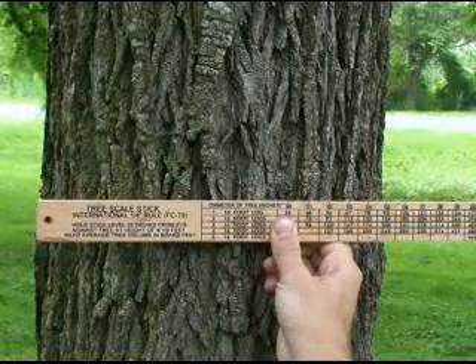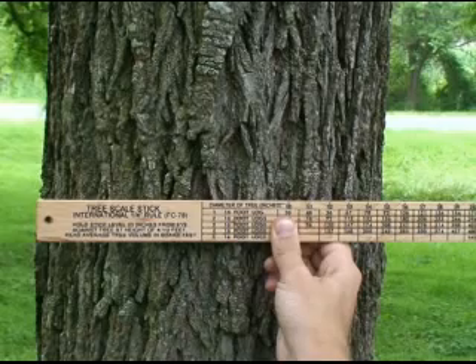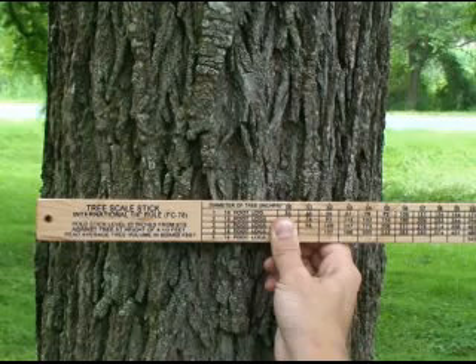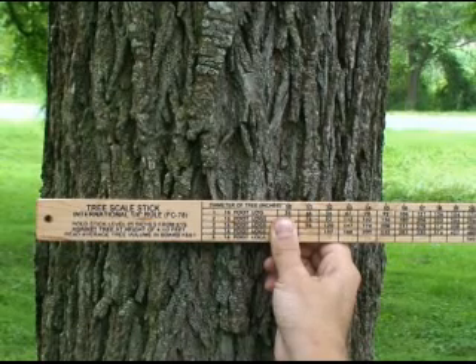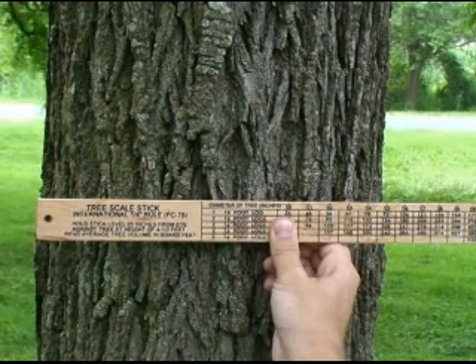If your tree is on a slope, make sure you begin measuring on the uphill side. Hold the stick on the center of the tree, and line up the left edge of the stick with the left edge of the bark. Now without moving your head or the stick, look at the right edge of the tree and measure to the closest inch, being sure to measure outside the bark. This tree is 15 inches DBH.